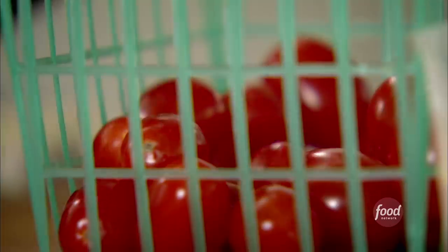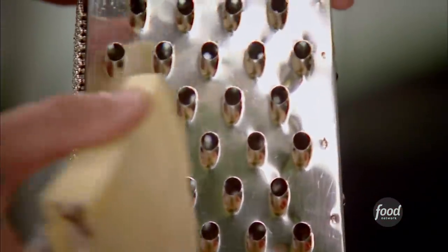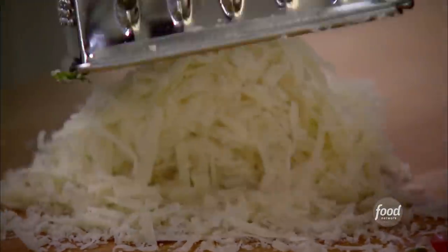Next, two cups of tomatoes — cherry tomatoes. I'm using these little grape tomatoes. They're really sweet. Whatever's good in the market. The next major ingredient is pecorino. This has a very sharp, sort of Parmesan-like flavor. I need about a cup total of grated pecorino.